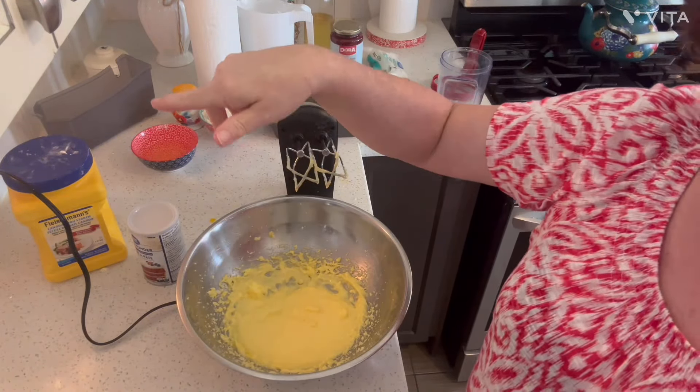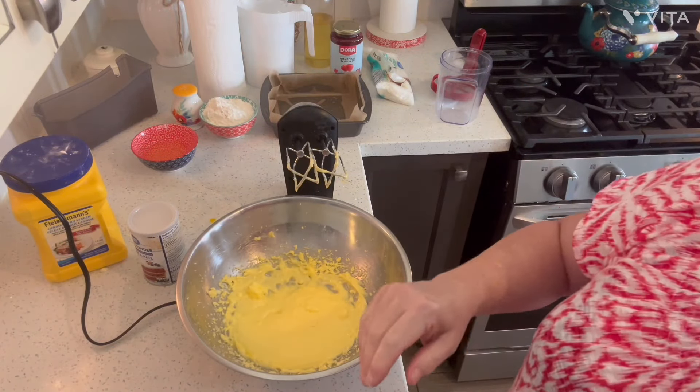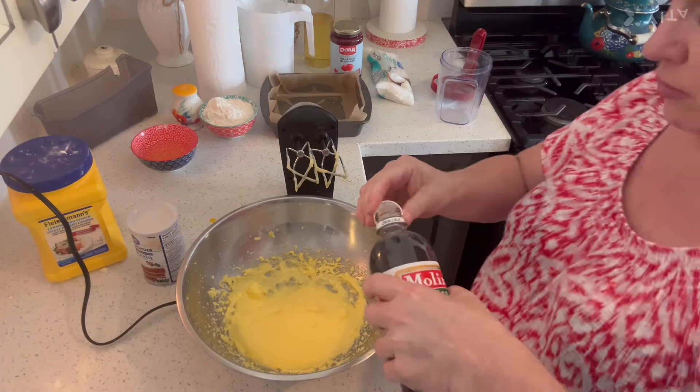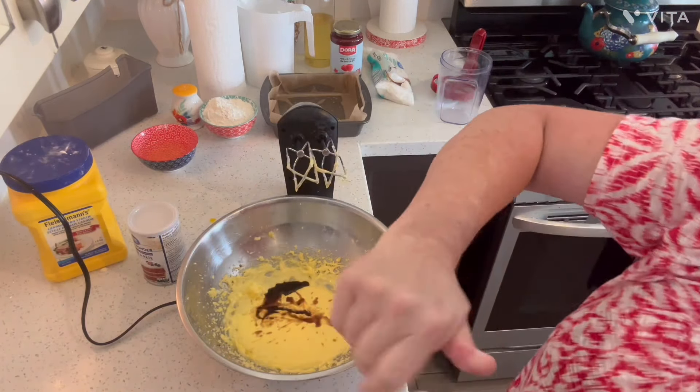You're going to need another half a cup of sugar later on, but a half a cup goes in this part. And then the vanilla — let's add a teaspoon.